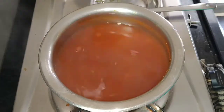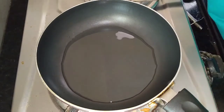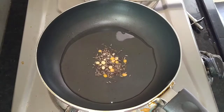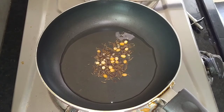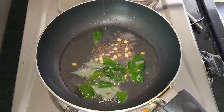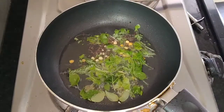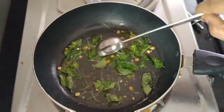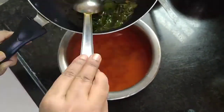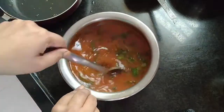I will make the sauce in the first half. I will add the sauce, put the ice in the sauce and add a spoon. Add a sauce and fry the sauce. We will add a little sauce and add some sauce.